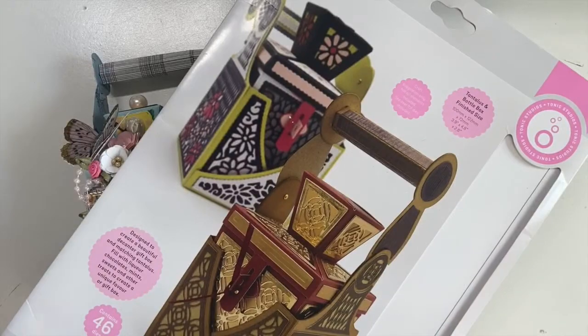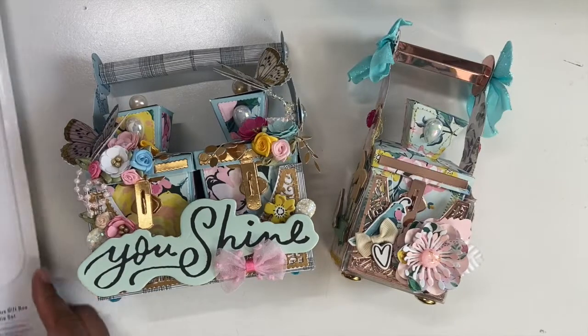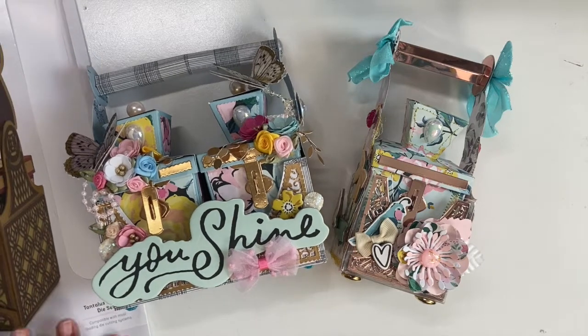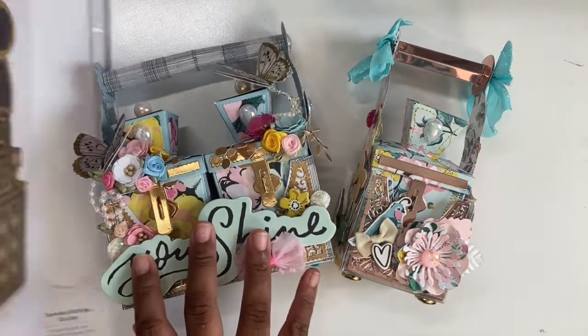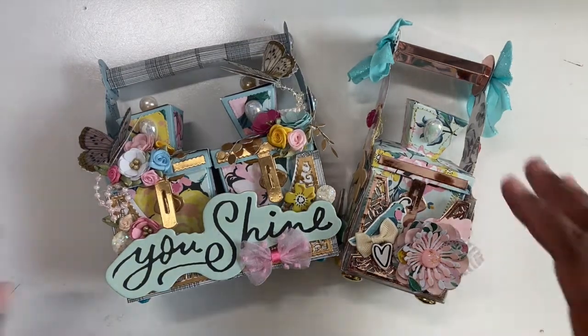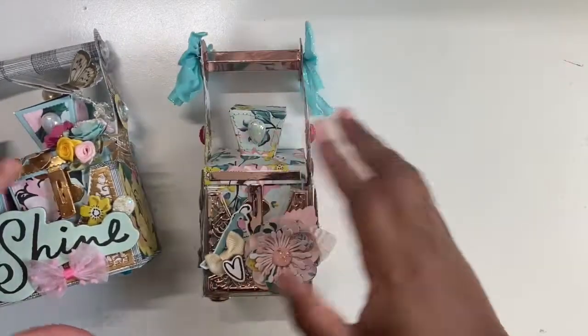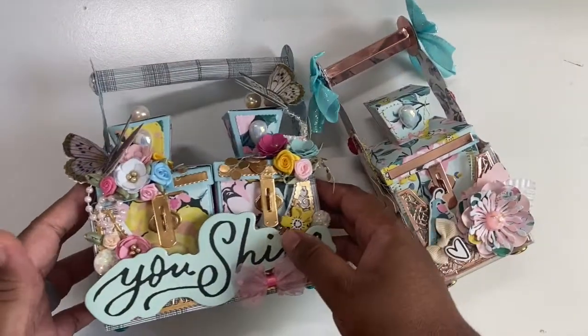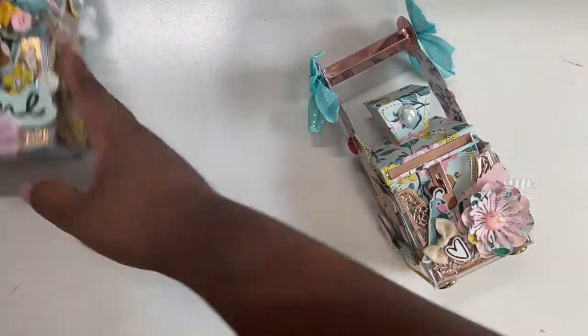For this project I used the Tonic Tantalus Gift Box die set. I picked it up earlier this year — it was on sale, so it may have been a Black Friday purchase, but it was marked down significantly. So I finally picked it up and this is what I was able to create using the Garden Party collection. I made a single version and then a double version.